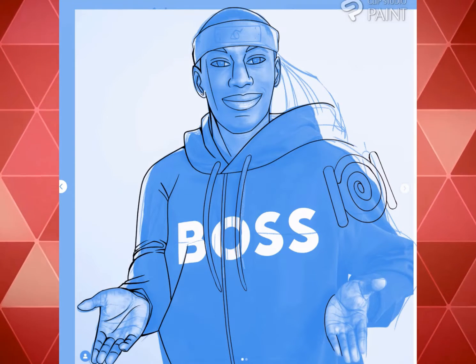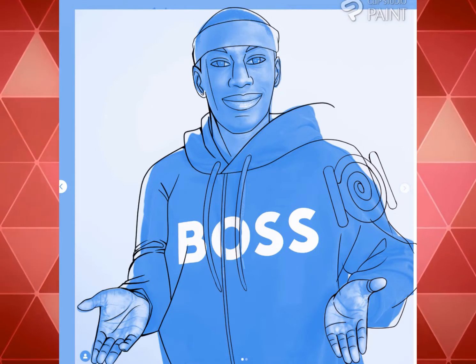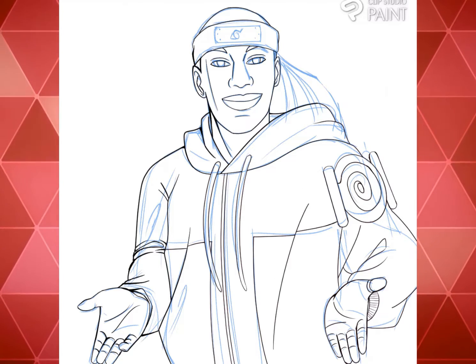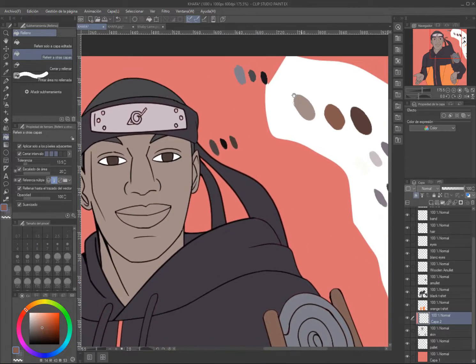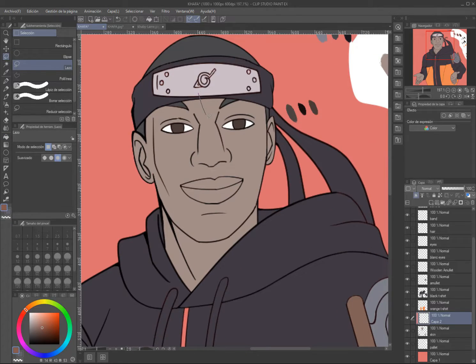For the coloring, I selected a palette based on Kirby's colors. Coloring with Clip Studio Paint is really easy — once you put down the flat color, you only have to use the lasso tool to select the area you want to color. Adding shadows and lighting is amazing. Just watch — it's really amazing, guys.